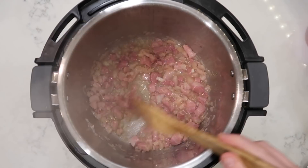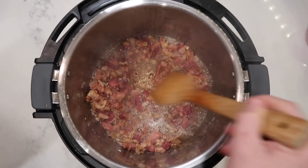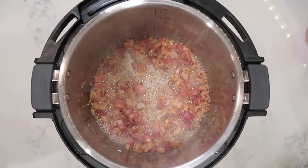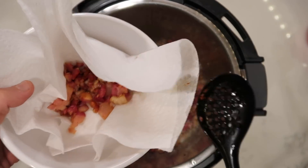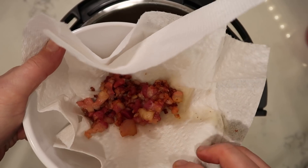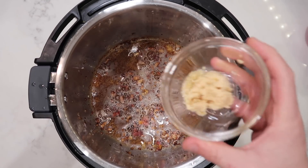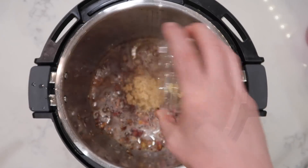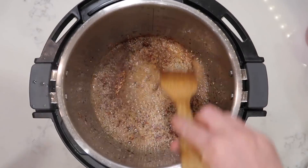Think of pancetta as a really thick-cut bacon. After about five minutes of sautéing our pancetta in the pot with the butter and shallots, you'll notice our pancetta is going to start getting crispy and those fatty pieces will become nice and brown. Take a slotted spoon and remove all of the pancetta and some of the shallots into a bowl lined with paper towel to absorb any grease. If you still have some pancetta in there after adding garlic, don't worry about it — just leave it be.